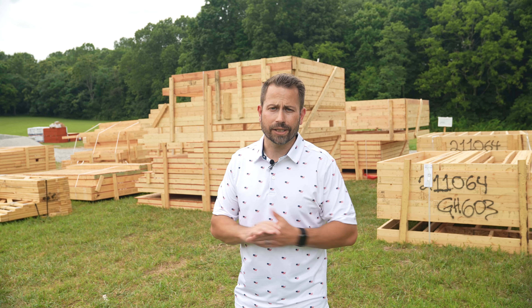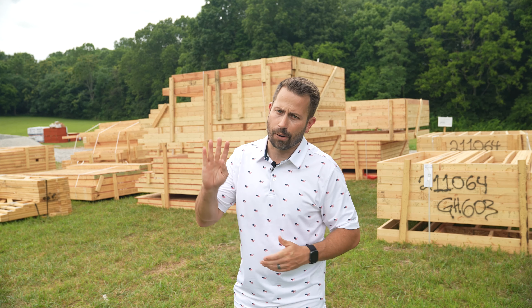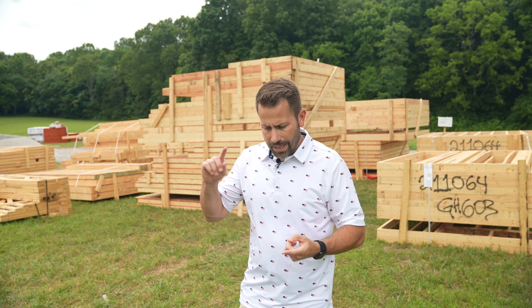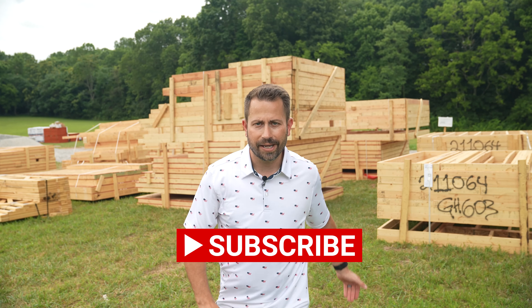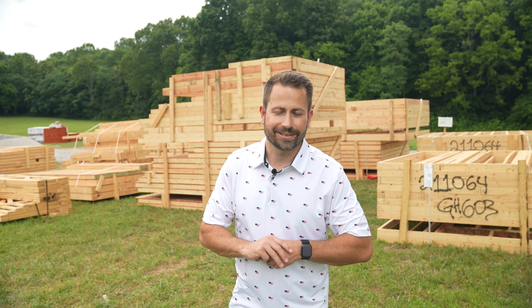Alright guys, thank you so much for watching. I will see you next time in part four. Please remember to give this video a like, share this video, subscribe to my channel, and leave a comment. Thank you so much, I'll see you next time.